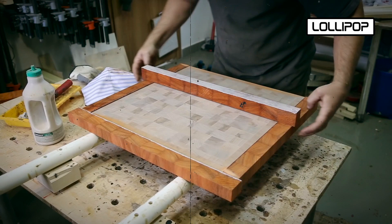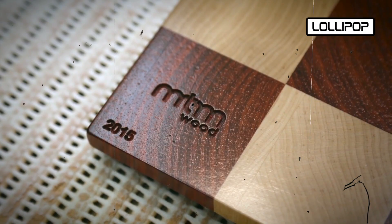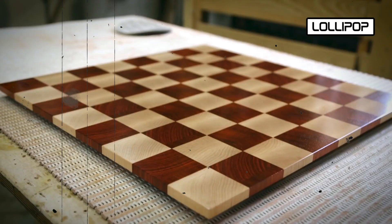Alignment, colors, and finish are carefully checked. Felt or padding is attached to the underside to prevent scratches on surfaces.